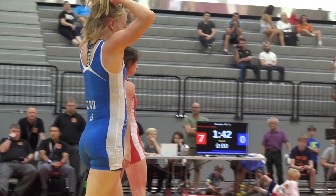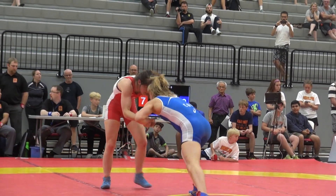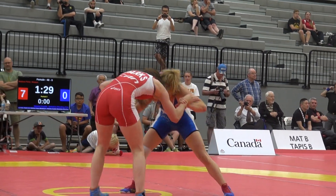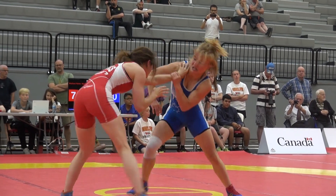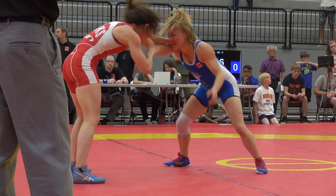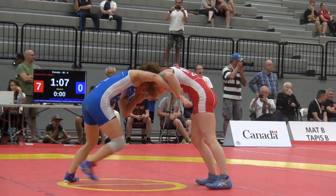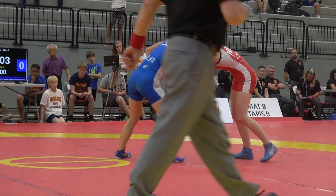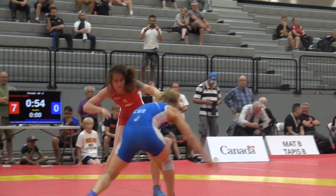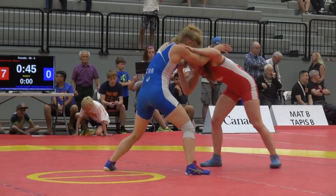Opposite. Stay in your stands. Hands in front. Stay low and move. Raise your hands. Good job. Stay to the positions you want, push out of that, one minute, stay low, push out, push out, stay low, inside control.